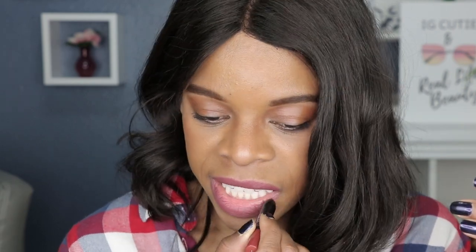Then all we have to do is just fill in the lip color. That's the beauty of a lip pencil or a lip crayon — it's super convenient. It literally takes the place of a lip liner and a lipstick in one. It is like a darker rose color and it's so beautiful.